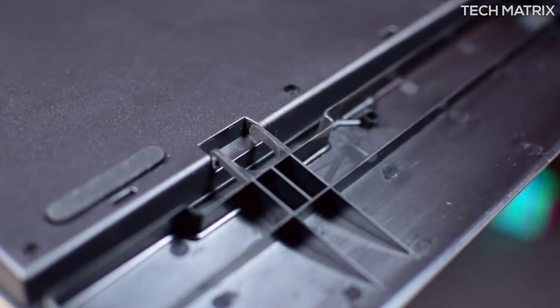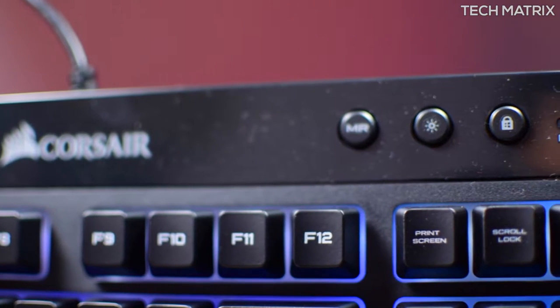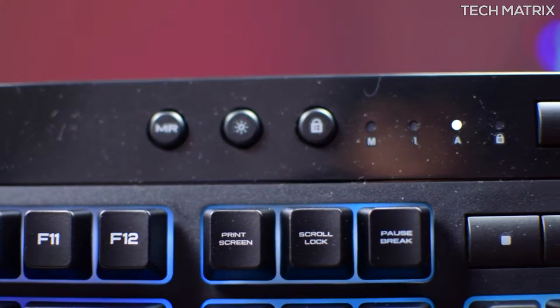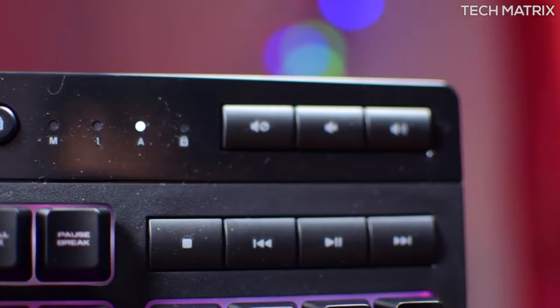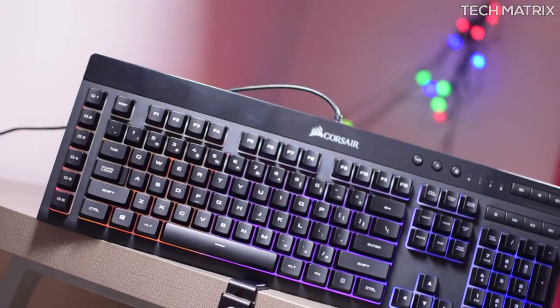Just push the clamps inside and the armrest will come right off. On the top right corner you get 3 bright white LEDs for num lock, caps lock, and scroll lock. You also get a brightness button right next to that with 3 levels of brightness at 33%, 66%, and 100%. The brightness is decent, and then you get a Windows key lock to avoid any accidental Windows activation while inside a game.